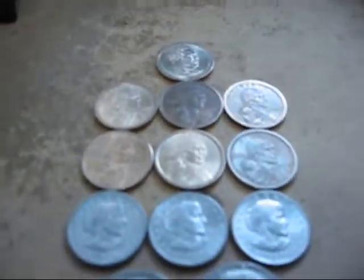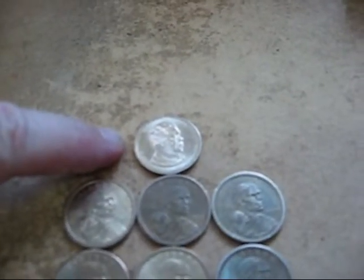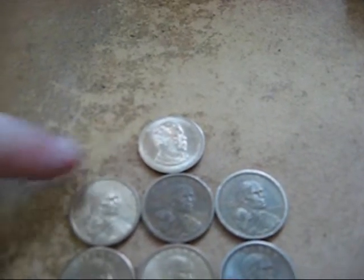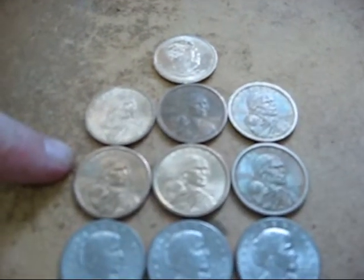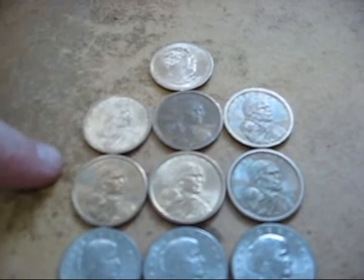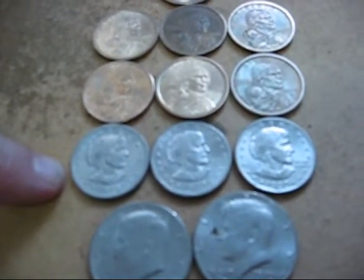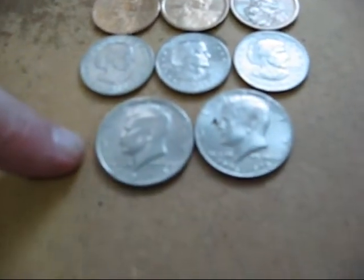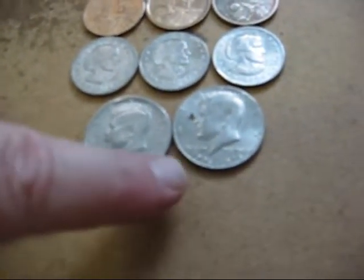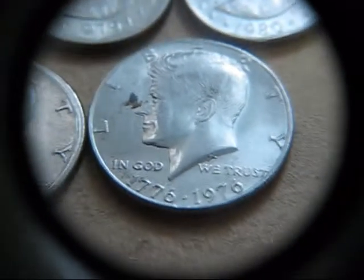I did make some good pickups. This is a Chester A. Arthur Presidential Dollar. I've got six Sacagaweas, all with the common reverse. I've got three Susan B. Anthonys — two 79s and a 1980. I've got a 1971 half and a 1976 half. You know I've got to love that bicentennial.